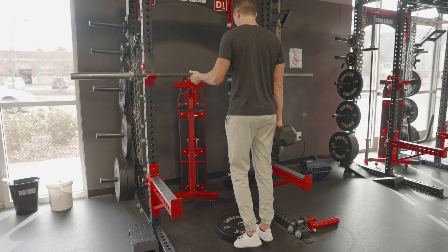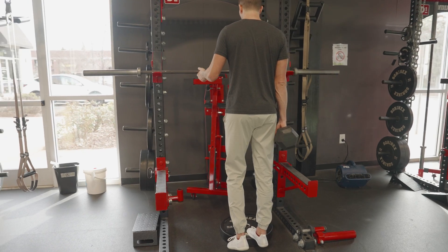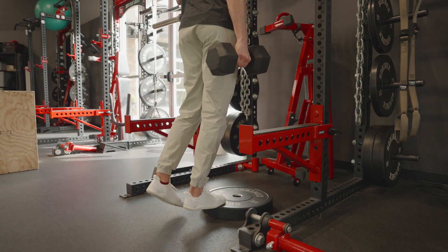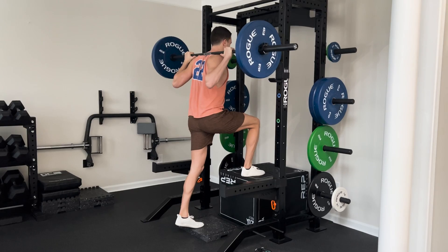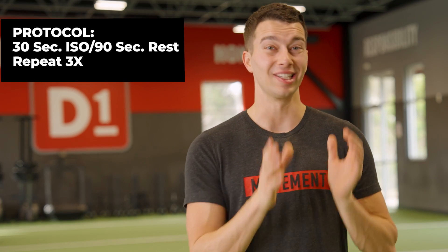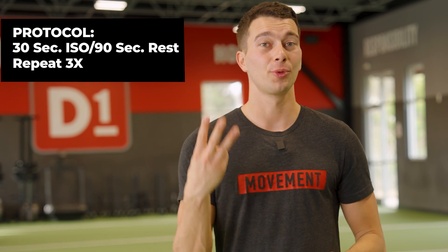Now let's show you the five minute protocol for each different muscle group. For the Achilles tendon, we're going to do a very heavy calf raise isometric. We're gonna hold a 90 degree position, put the toes on the step, hold that 90 degree position with one leg, and hold a weight. The goal is to stimulate a really strong calf muscle contraction while that tendon is slowly lengthening and stimulating collagen synthesis. The way we're gonna do this is 30 seconds on, 90 seconds rest, three times. You'll be done in five minutes with a really good, strong stimulus to that calf.